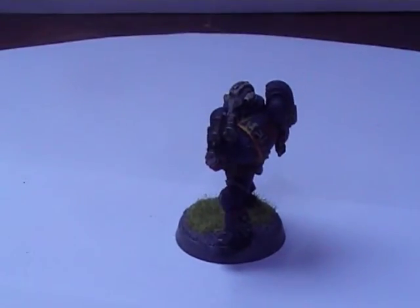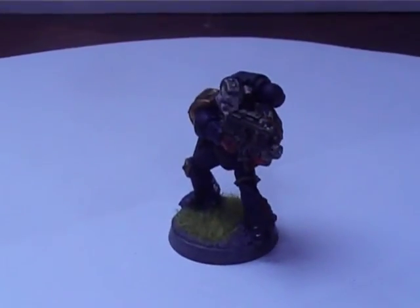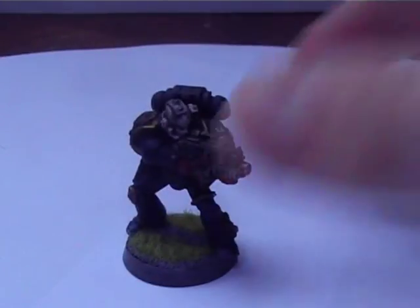Most of the time I've been painting, trying to get the Inquisitorian models done. I've finished a Chaplain - that's the one I just showed you, and I've got another one right here which I've just done.